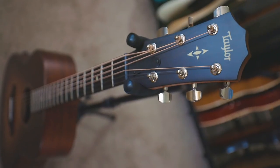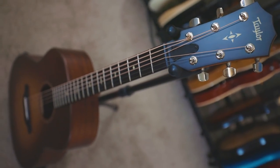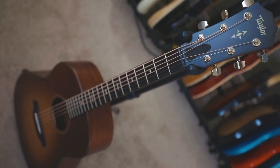If you're wondering why I even have this 517 Grand Pacific, it's because I'm doing some stuff with Fishman and I needed a non-piezo pickup guitar for that project. Taylor were nice enough to send this out, and I had the Fishman pickup installed.